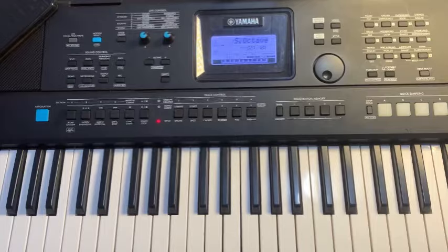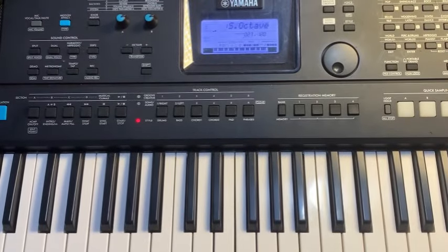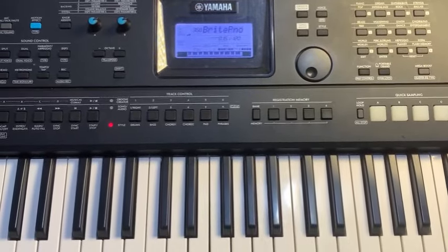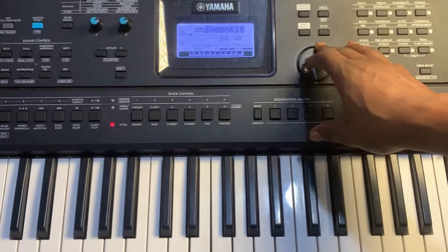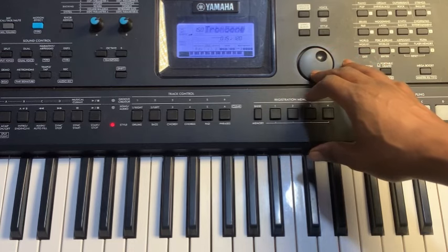So we have the main voice and the split voice — the left voice. Now let's add the dual tone. With the dual, press Shift and then Dual. You can make it brass — let's look for brass. Brass is somewhere around this area on the keyboard.